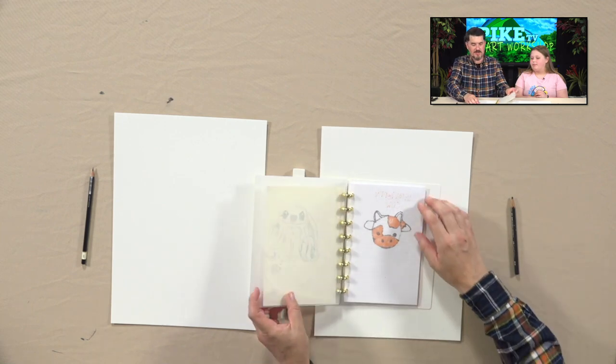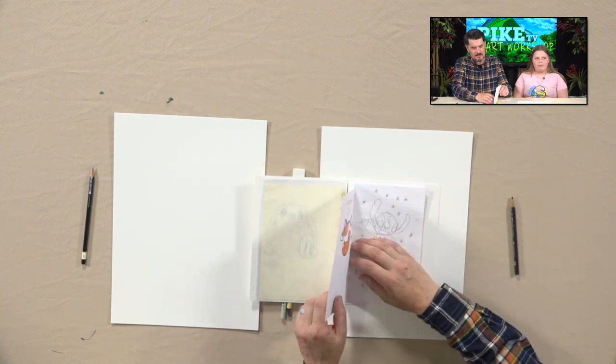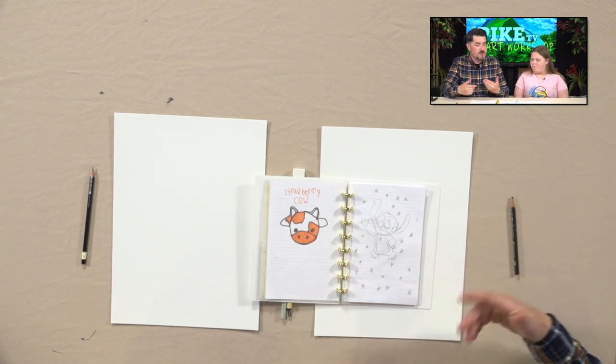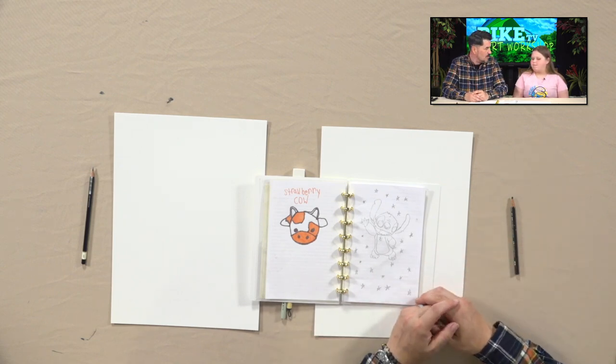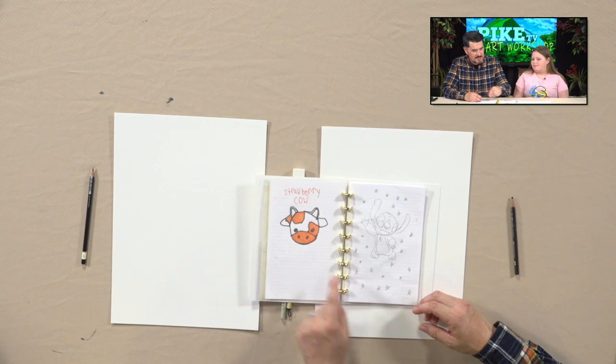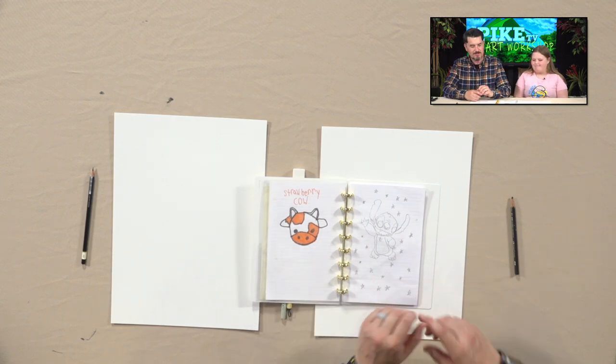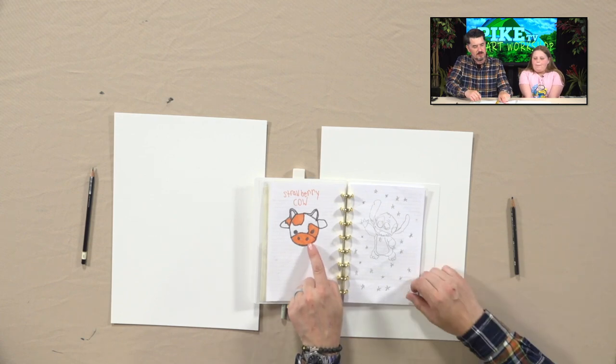We do go to church together, by the way — that's something so we know each other outside the studio. I know your family and we're all good friends, and I knew you were super talented and like to draw, and that's why I asked you to come on. This is a really cool cow. I like cows. You like cows a lot — cows are fun to draw.